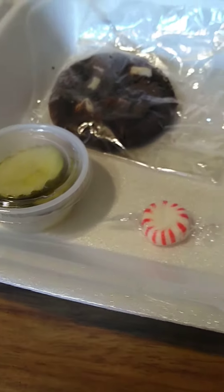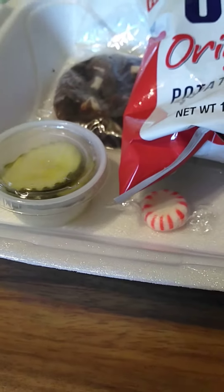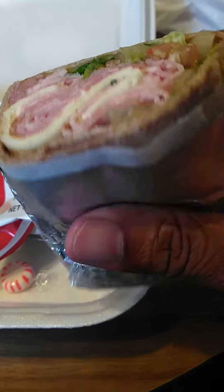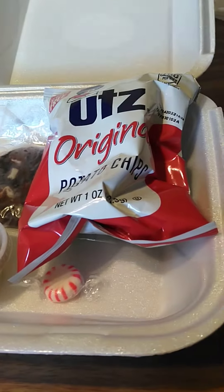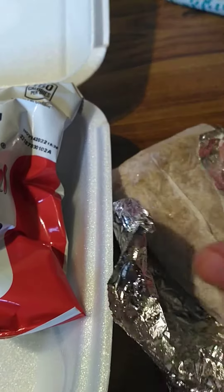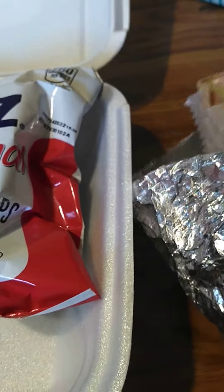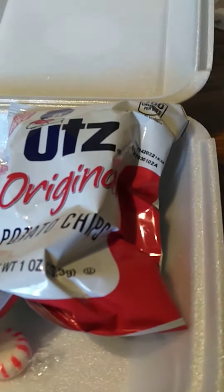That's it. Not peppermint patty — it says peppermint patty. You don't even want to see that, you want to see this. This is the wrap right here. I've got ham, of course the bread — the tortilla, whatever it is. I've got cheese and lettuce and other vegetables. Looks kind of good.